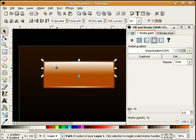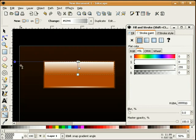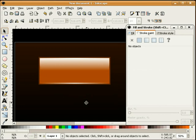Let me zoom out. Holding the control key down I'm going to pull this out a little bit. That kind of gets us close to our button.